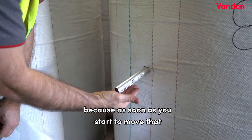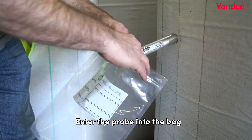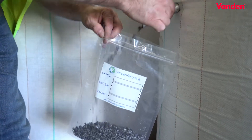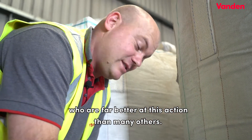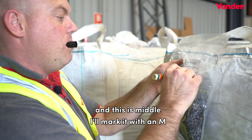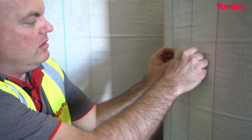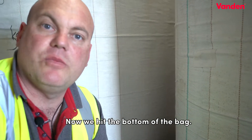Keep your hand on the end because as soon as you start to move it — as you can see, light movements — we've got regrind coming out. Push the end of the probe into the bag. Some people will be far better at this action than others. You can see we've got a quarter of a bag with no regrind going on the floor. I'm going to take my texta and mark this one with an 'M' for middle, and put bag number one on it. There we go — the middle of the bag, sealed off. Now we hit the bottom of the bag.